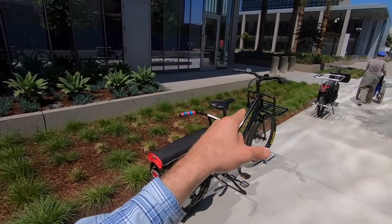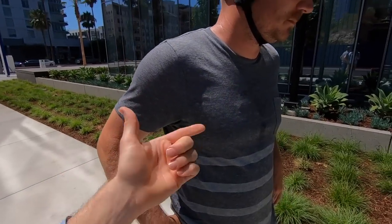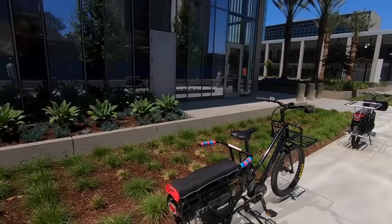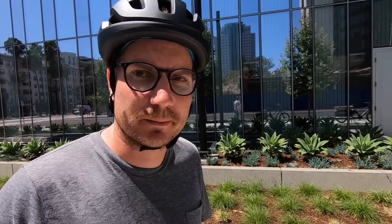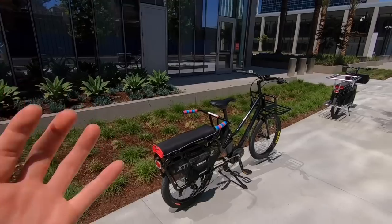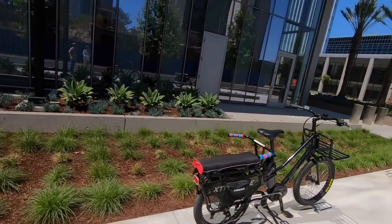I would have liked to see reflective sidewall stripes on these tires. You can find black reflective stickers on Amazon to put on the frame. Spoke reflectors might also help — most tires generally come with reflective sidewalls, so it's just something to keep in mind. For me, it's neat to see a bike that's bridging the gap. As someone who doesn't have a lot of space or extra money and tries to use one bike for everything — that's exactly what we're doing here.